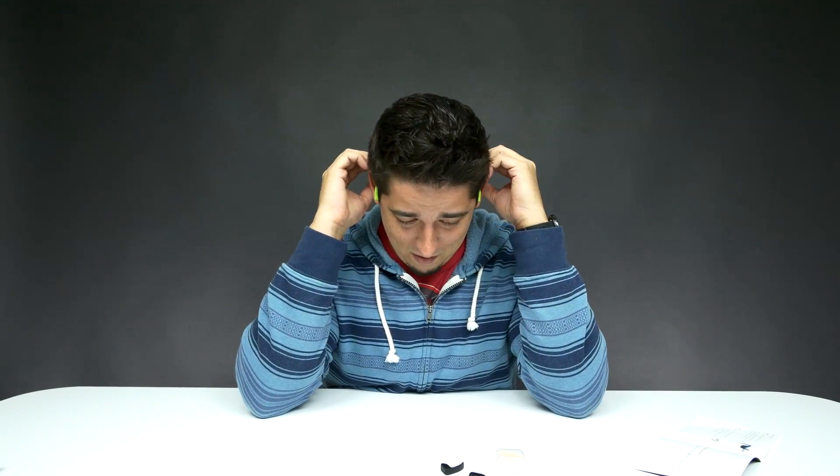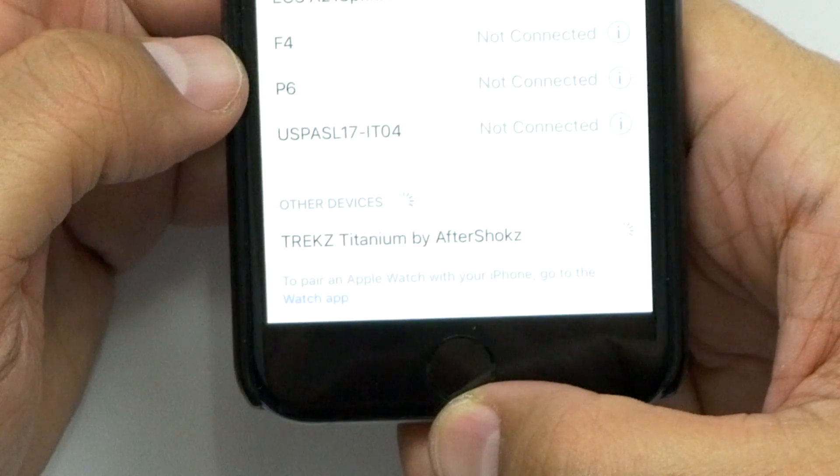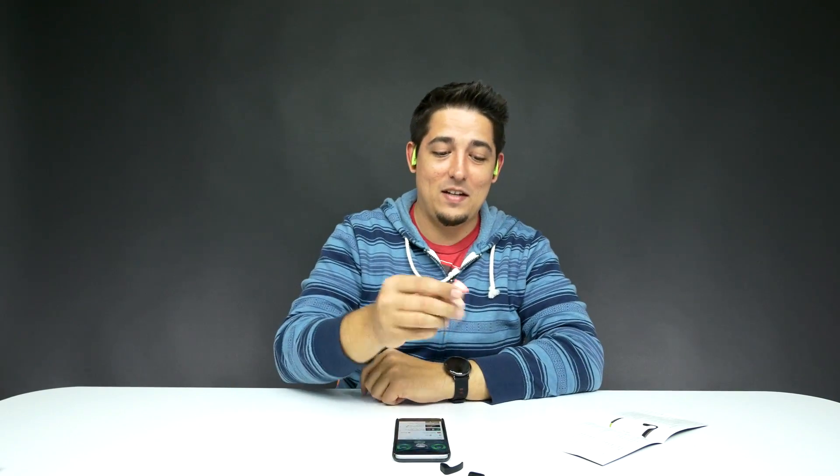They don't look bad and they're comfortable. It feels really weird having my ears exposed, but okay. Let's turn it on and see what happens. Wow — Trekz Titanium by AfterShokz. It sounds really good! It's so weird. I'm gonna put in the earplugs — nice and sealed. Okay, I can hear it perfectly fine in my ears — what is happening?